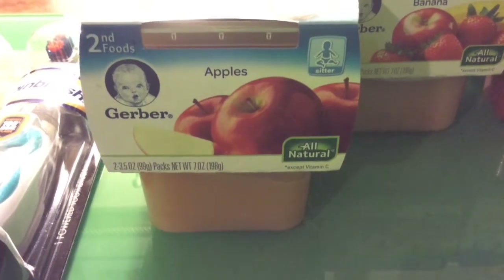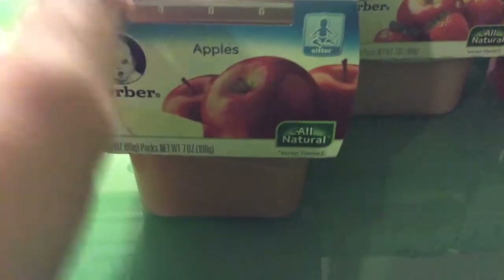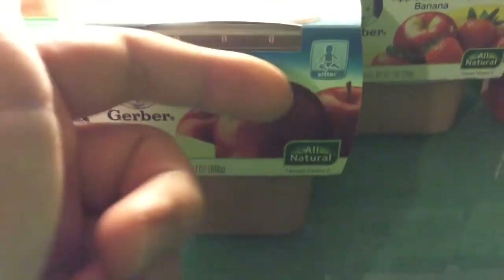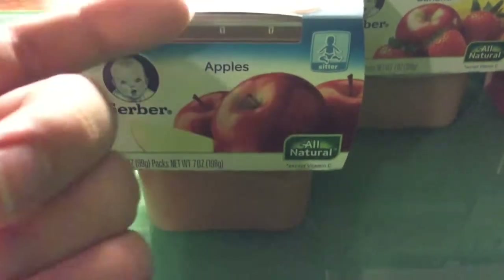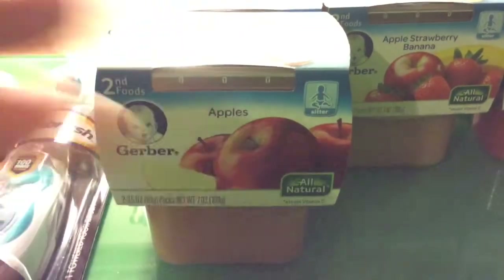I don't know why I'm buying this. These ring up — I'm selling two for $3.50, which is $1.75, but they're going to be $1.79. So if you have silver or gold discount, they'll affect the price — it'll be cheaper. These are $1.43 gold, so $2.86 for two and you get $3 back. So it's a little moneymaker on the Gerber.